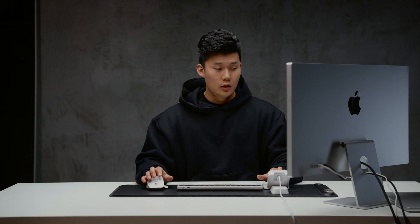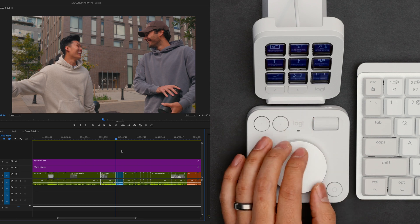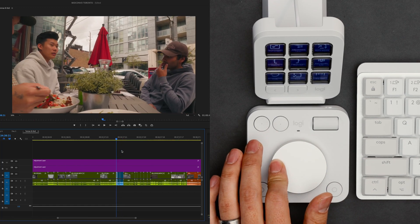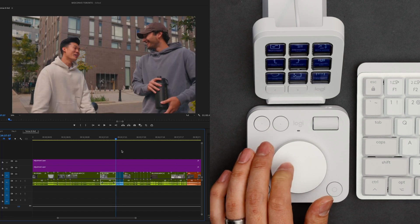Now I have Premiere Pro open. Right off the bat, I love the dial pad — the vertical scroll is set to zoom on the timeline, which is nice. The dial pad jogs on the timeline itself so we can move through it. You can adjust the speed of how much it goes, but having this feature is really nice for making precise changes on where I'm at in the timeline. You can just use a mouse and scrub, but being able to use the dial pad for zoom and scroll means your brain can be split — one hand for pointing, one for secondary actions.